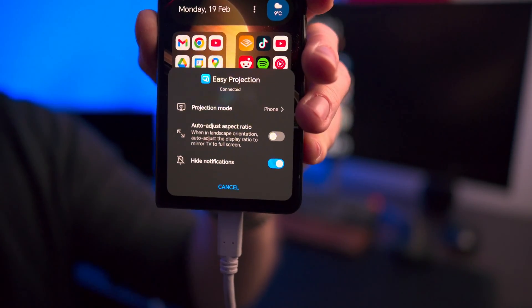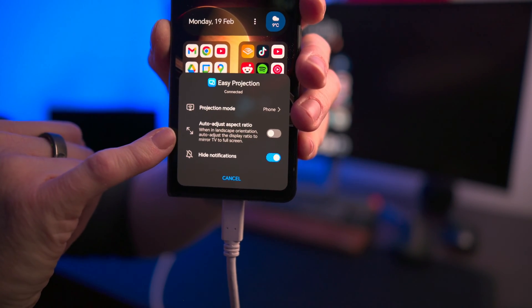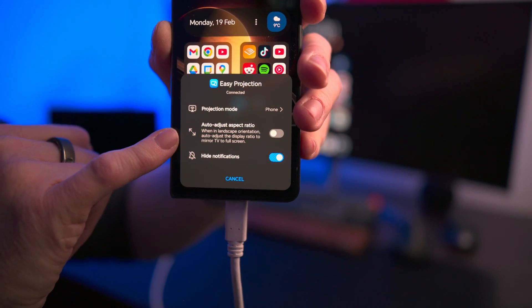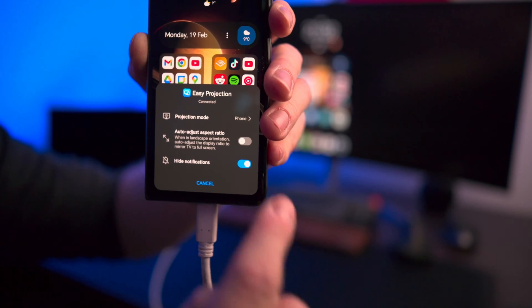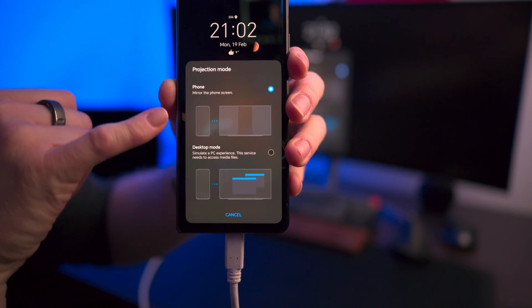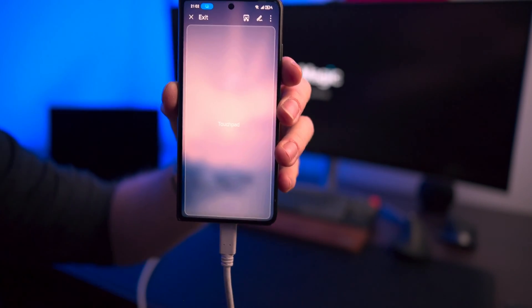When you click on the Easy Projection notification you get several options. You can change the projection mode, enable auto-adjust aspect ratio — so when in landscape orientation it auto-adjusts the display ratio to mirror the TV full screen — and you can also decide to hide notifications. To go into desktop mode, you select desktop mode here. This is phone mode which mirrors the phone screen, and then you click on desktop mode and this is where the magic happens.